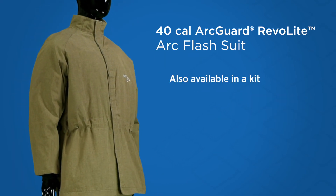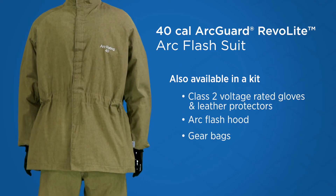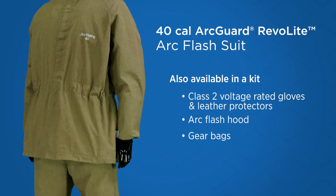For your convenience, the Revolite Arc Suit can be purchased in a kit with gloves and an Arc Flash hood in one convenient bag, or purchased separately.